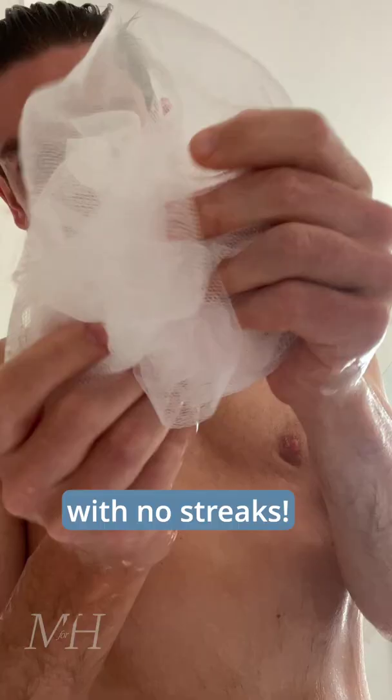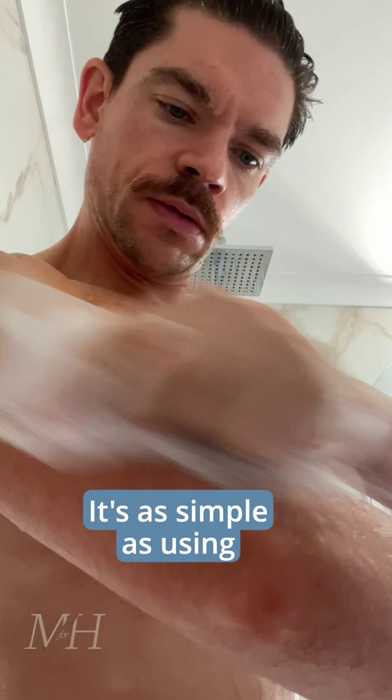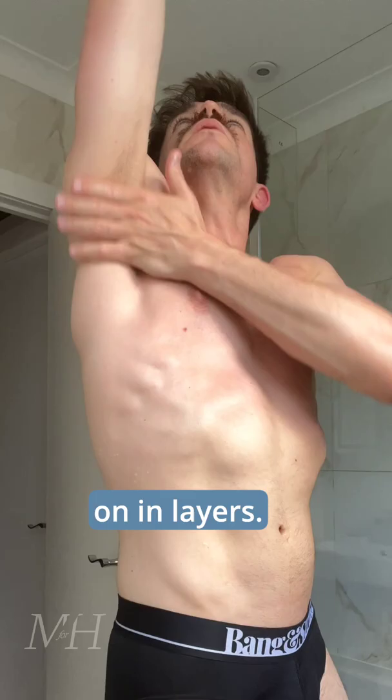If you're new to self-tanning, then a product like this — a body moisturizer with a tan — is a really great option. You're going to work the lotion on in layers, evenly all over the body, arms, and legs.